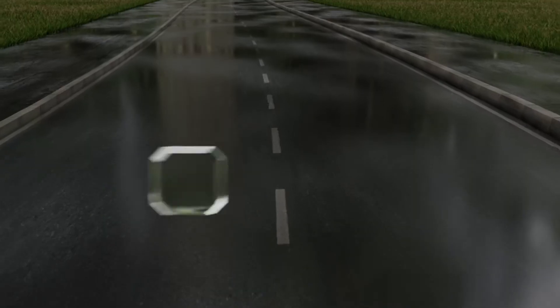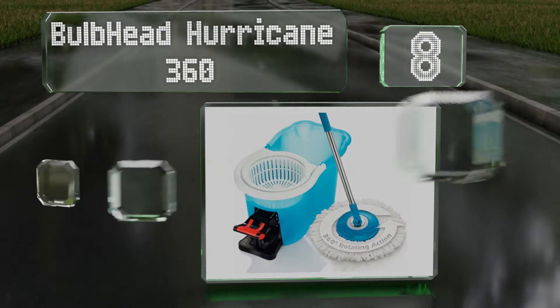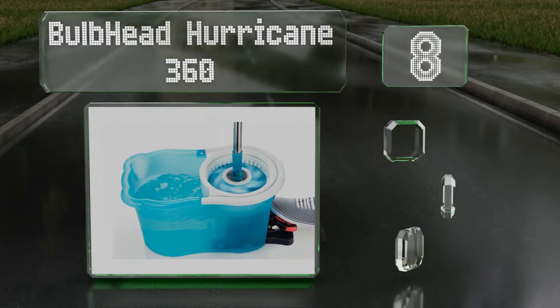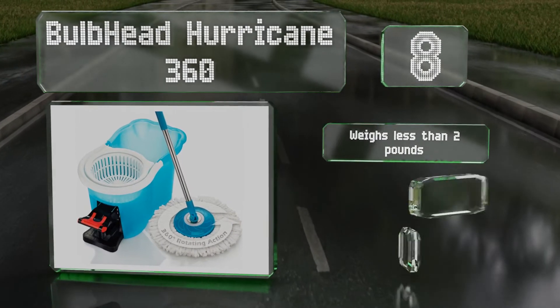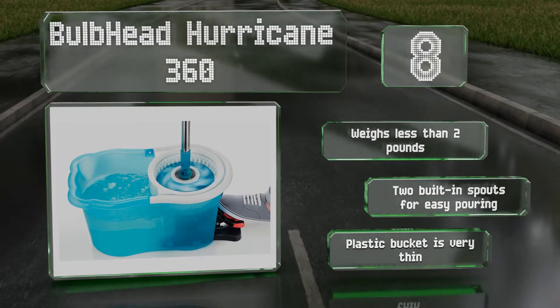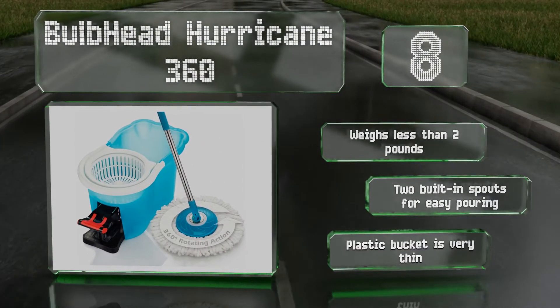Coming in at number 8 on our list, the sturdy stainless steel pole on the Bulbhead Hurricane 360 is just one of its many features that will make clean up time a little easier. It wrings via a foot pedal so you don't have to bend over, and a nifty wheel dolly is available for separate purchase. It weighs less than 2 pounds and has two built-in spouts for easy pouring. However, the plastic bucket is very thin.